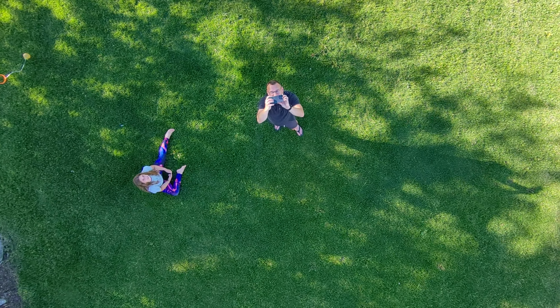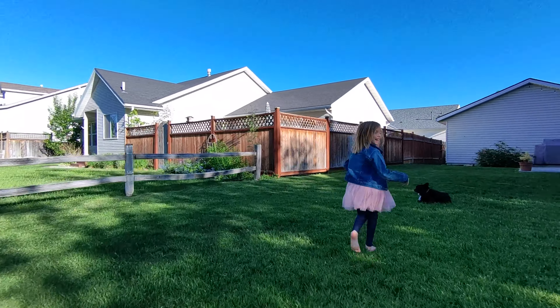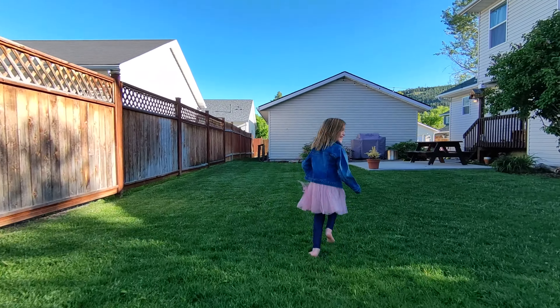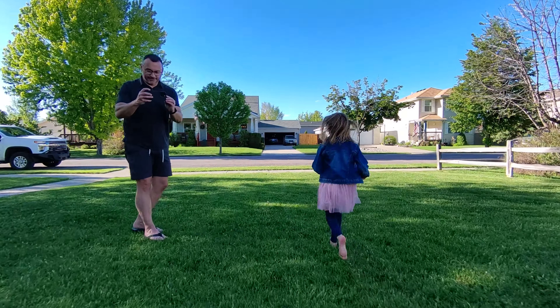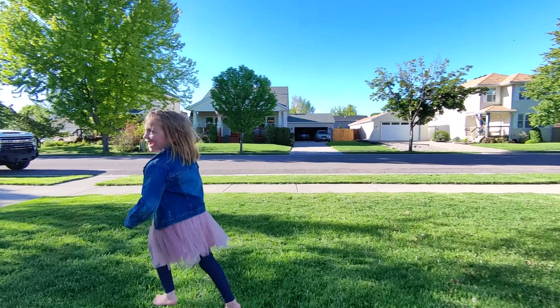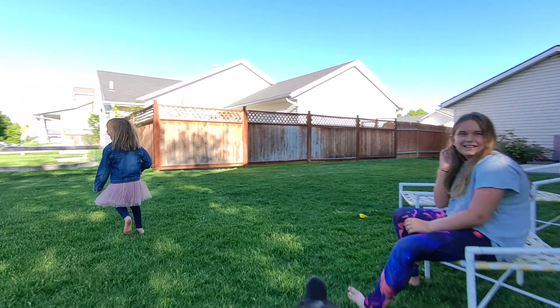Whether it's following me around the front yard, chasing my kids and getting some fun shots, capturing those everyday moments, or trying to capture something like a jog or a bike ride — in the past I wouldn't get footage of these types of activities because it required carrying a bigger drone and either a smartphone, a controller, or perhaps both. And that's just too much.